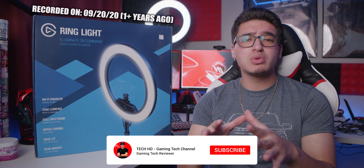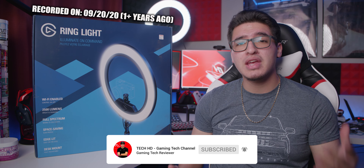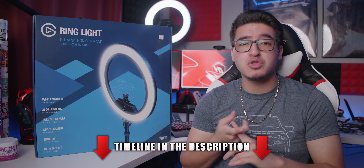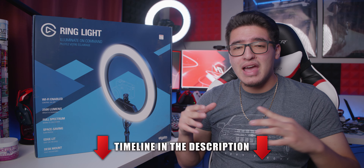What's going on, you guys? This is TechHD coming at you with a brand new video. Today I am super excited to be making this video because we're going to be reviewing the Elgato ring light. This is their newest lineup when it comes to lighting. They have been making amazing lighting so far for streaming and content creating — they got the key light and the key light air, and those are amazing.